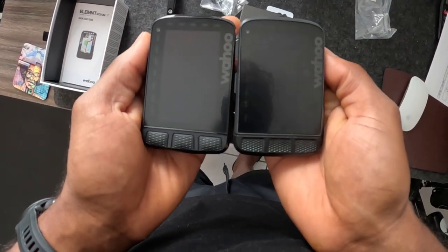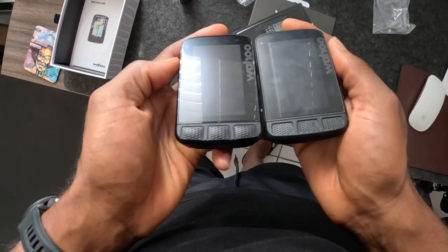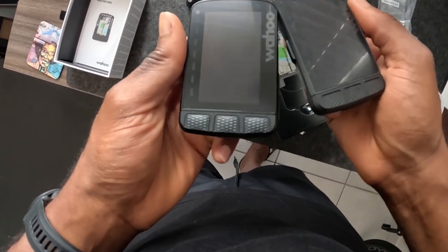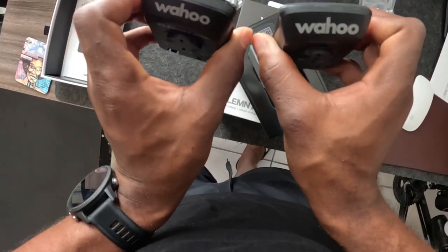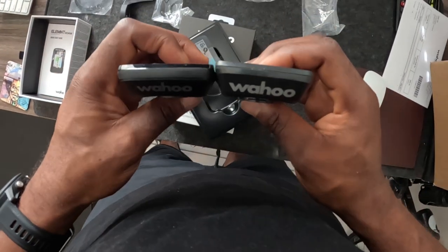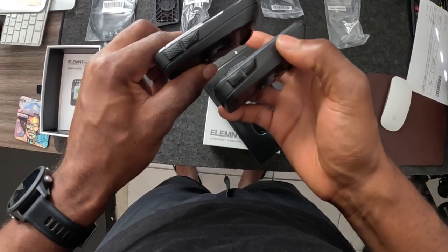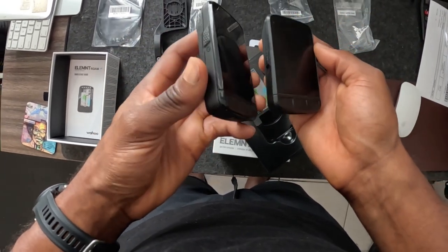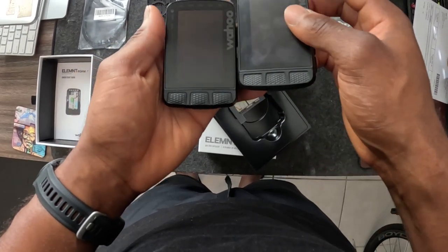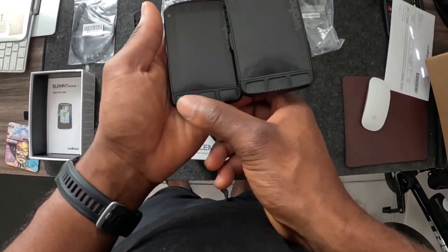Looking at the two side by side — version 2 on the left, version 1 on the right — the new V2 has a nice bezel around the unit itself, which I like, and it's a little shinier. They're the same weight, about 93 grams. The logo is slightly different with tighter text. When I turn them both on, the text and display on the newer model look more modern and are easier to read — it just looks a lot better overall.